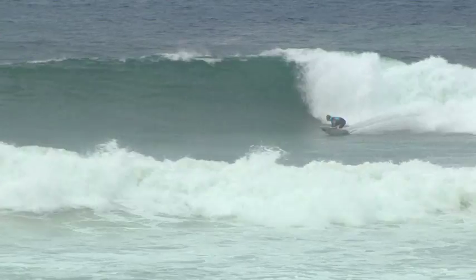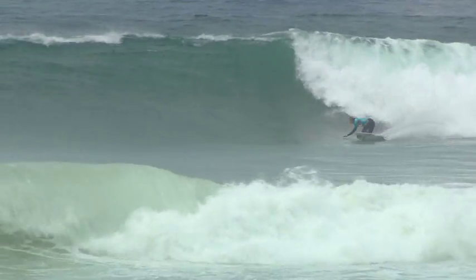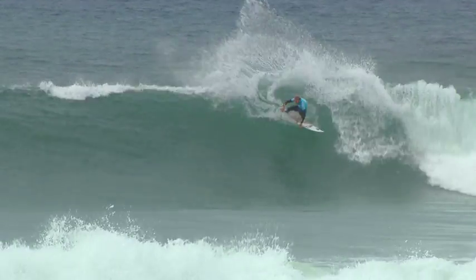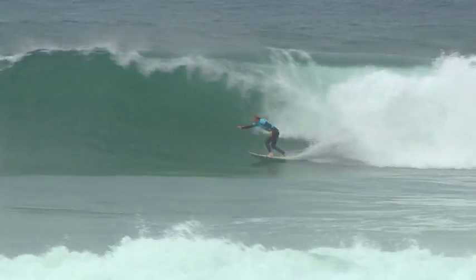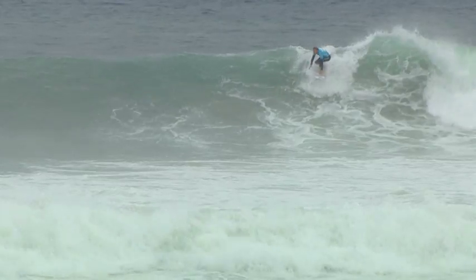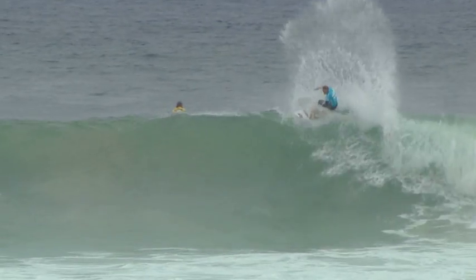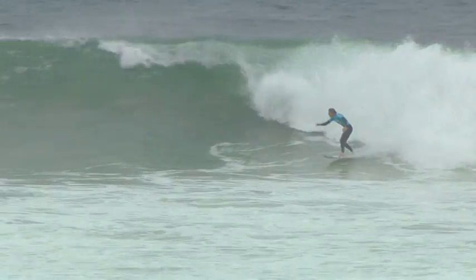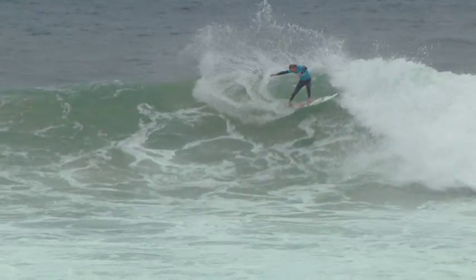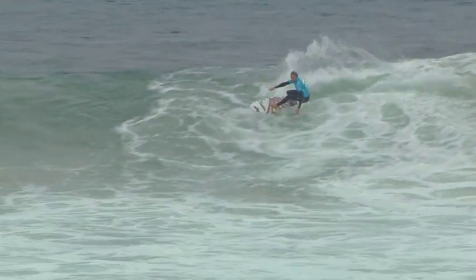Round four action, V Derbidge on a screamer. V Derbidge up now, strong opening manoeuvre — just a floating re-entry that throws heaps of spray into the sky. Bit of foam on the face from Rossi's ride.